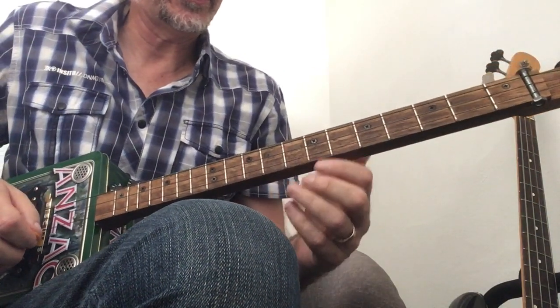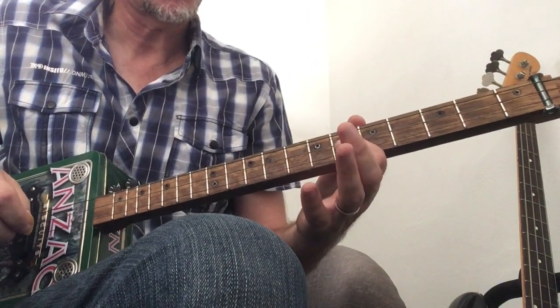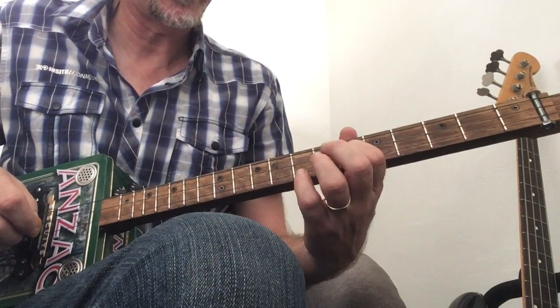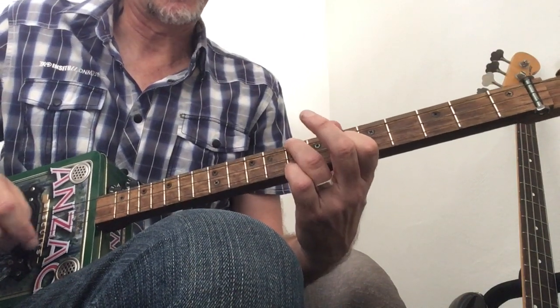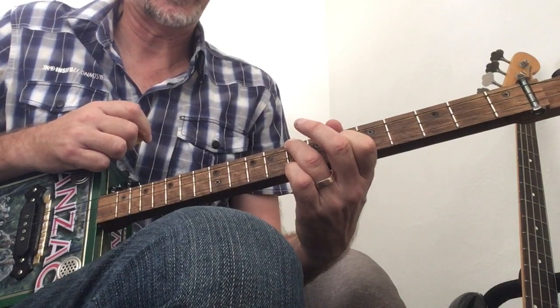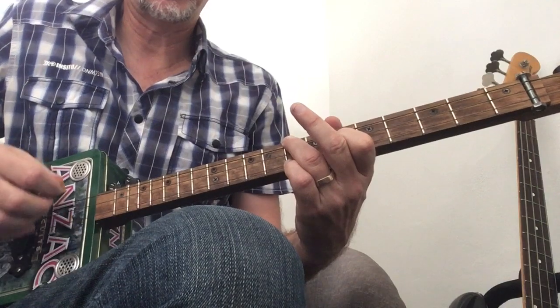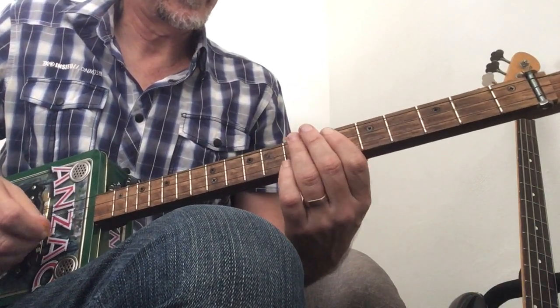I play my G sharp here on the sixth fret. I've got my finger on that middle string on the sixth fret, and then I'm putting these two fingers on the top and bottom strings two frets above, making it the eighth fret. Excuse the bird.